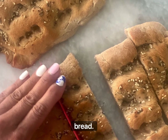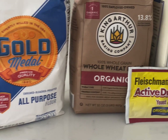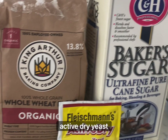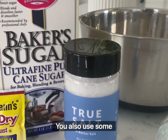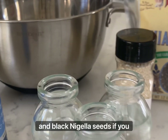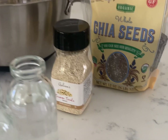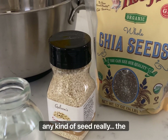How to make Persian Barbari Bread. The ingredients include white bread flour, whole wheat flour, active dry yeast, sugar, and sea salt. You also use some seeds — sesame seeds and black nigella seeds if you have them. Otherwise chia seeds also work. Sometimes I'll even use hemp seeds; any kind of seed really.